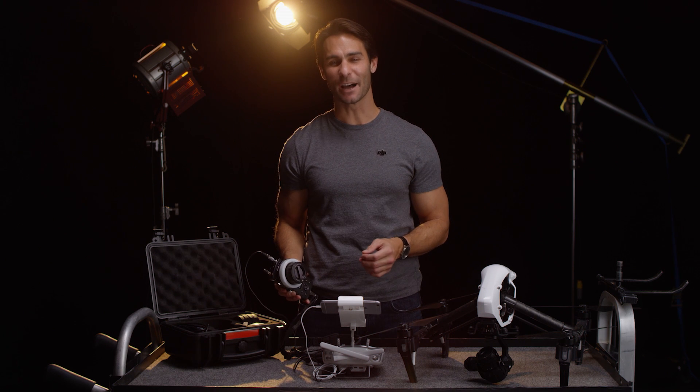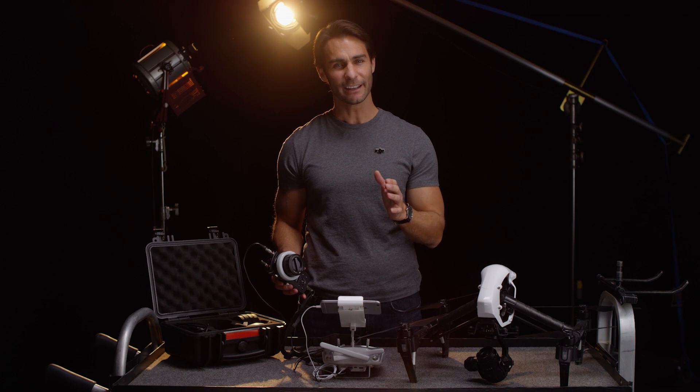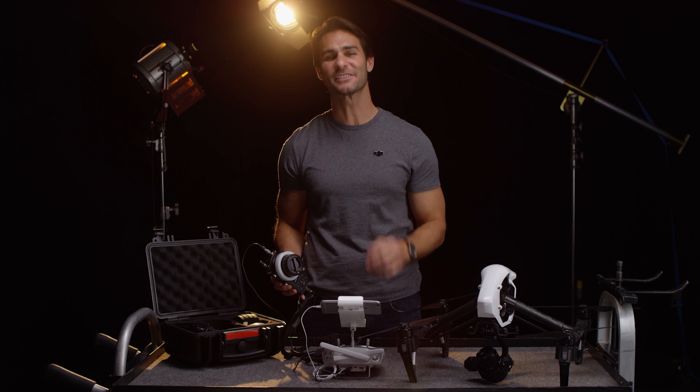Now that we've shown you how to get set up, let's take a look at how you can use the focus on set.